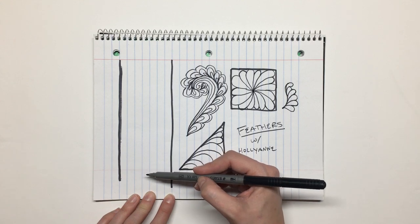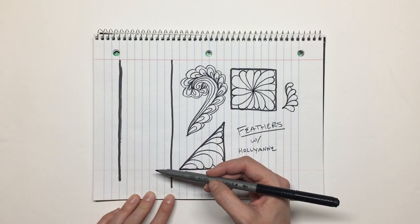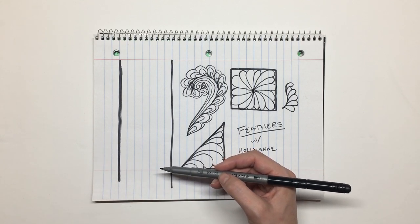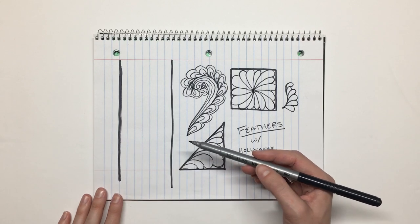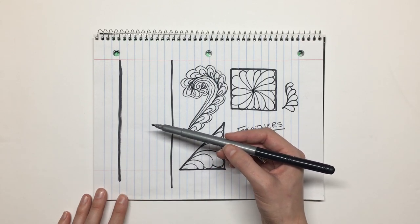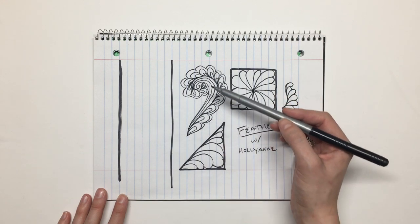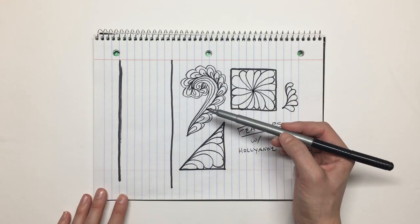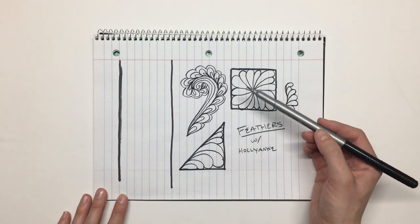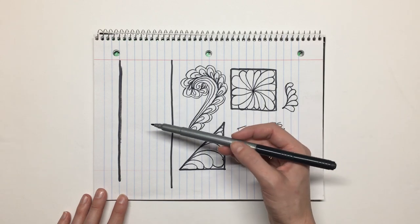Most recently I finally got 15 minutes of reckless courage and tried a feather border. I didn't know how it was going to turn out, but as I started stitching it went beautifully. I realized the reason the 15 minutes of reckless courage did the trick was because I'd laid the foundation — I'd drawn feather paisleys and stitched them, and drawn feathers inside shapes and stitched them, and it just kept building and building.